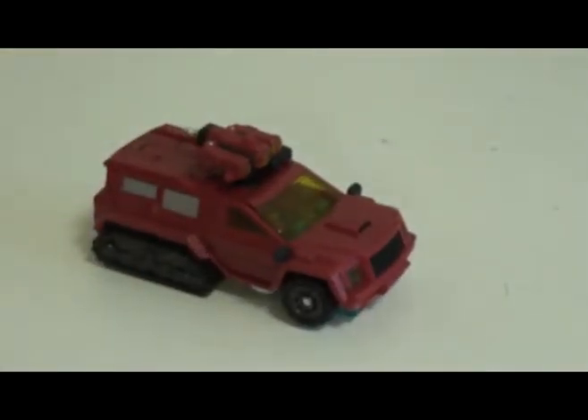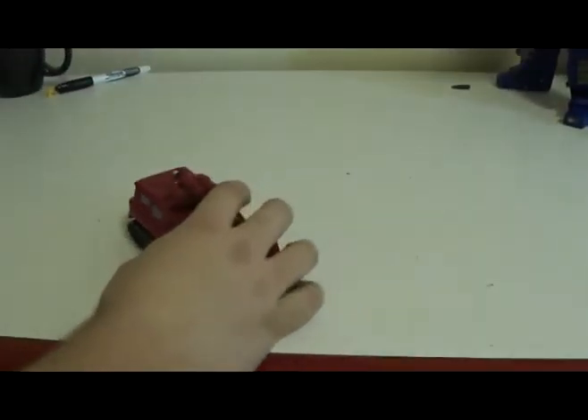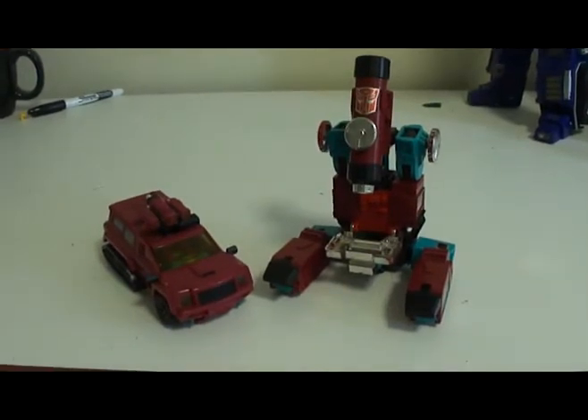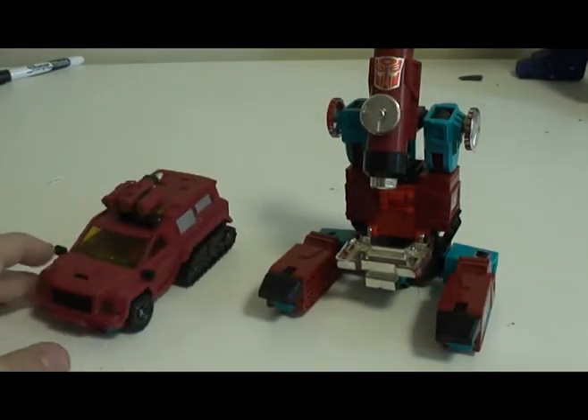I'm not going to knock the toy too bad for that. Let's compare it to something we all know it should be compared to — just zoom out. Size class wise, this is smaller than the G1 version.